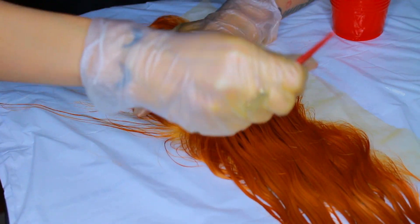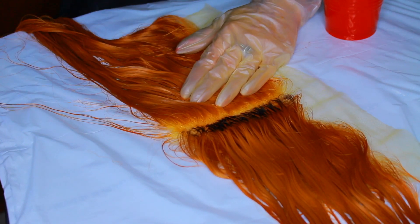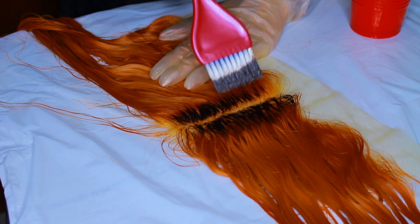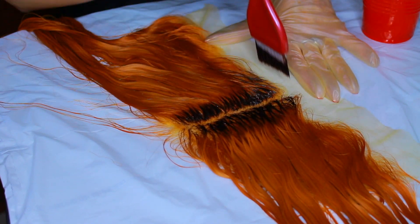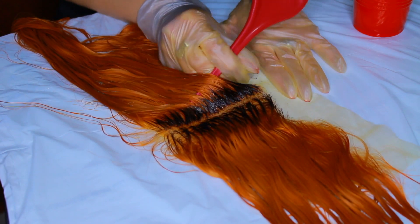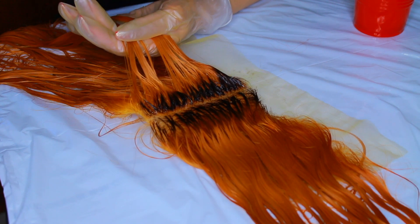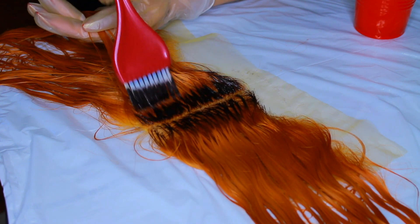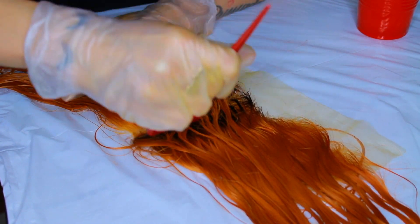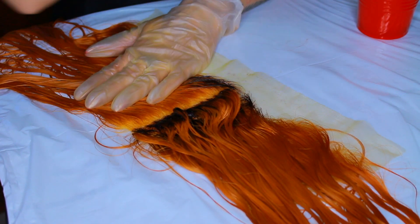You do not need to dry the frontal — nobody got time for that. I'm parting the hair right down the middle and painting a small section of root. Take your time because you do not want to stain the lace — we're using a dark brown and it will stain. Dye does spread, so keep that in mind. I'm going section by section, coloring literally just a small amount of root — you don't want to overdo it.